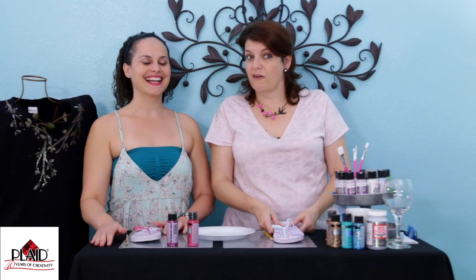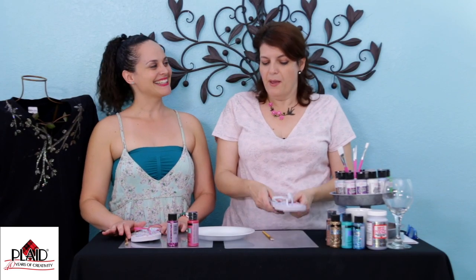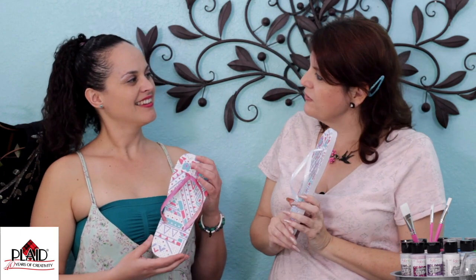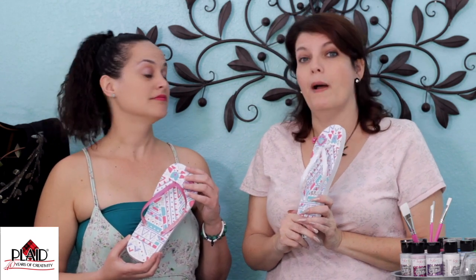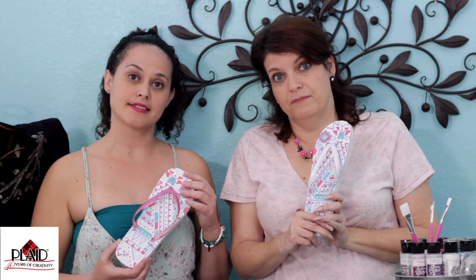Hi guys, we're back and we're gonna do our first little craft, Diana and I. But you see this — it seems like it's a fun little summer wardrobe accessory, but for most Anglos this is a flip-flop. But for us Latinos, this is a weapon. This is a weapon — weapon of choice by parents, especially mothers. These things could be flung at you like a boomerang.